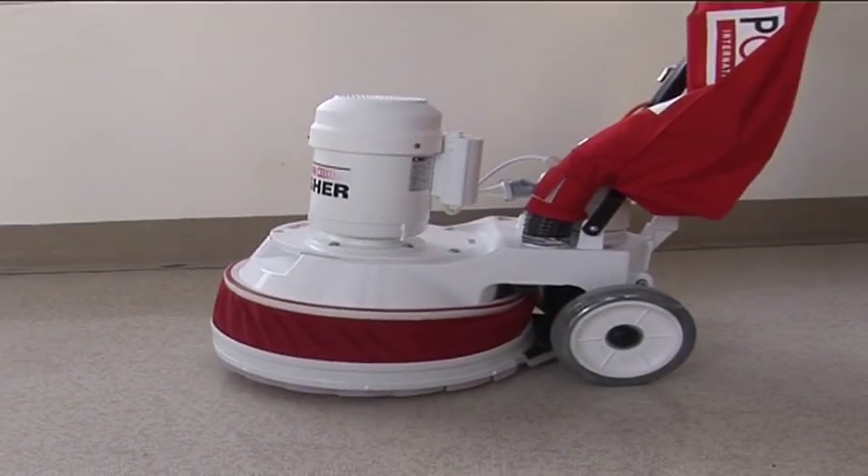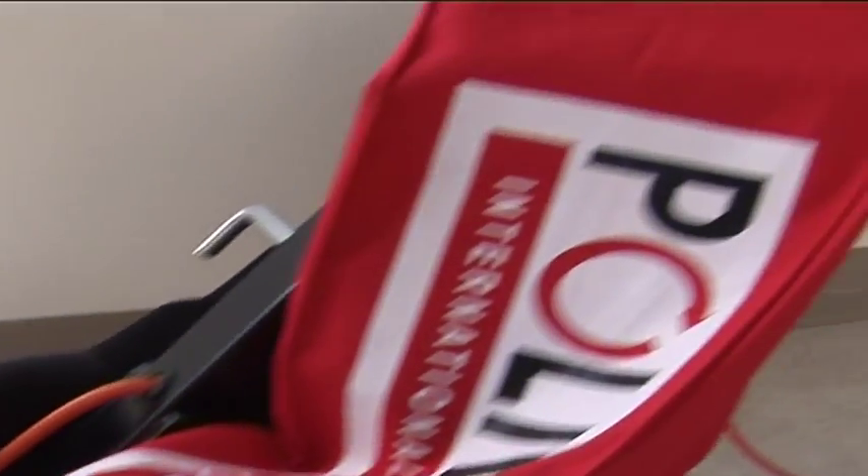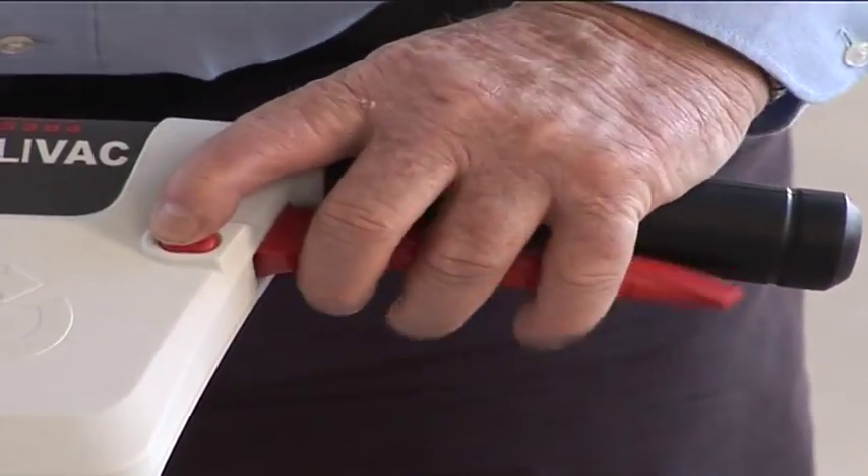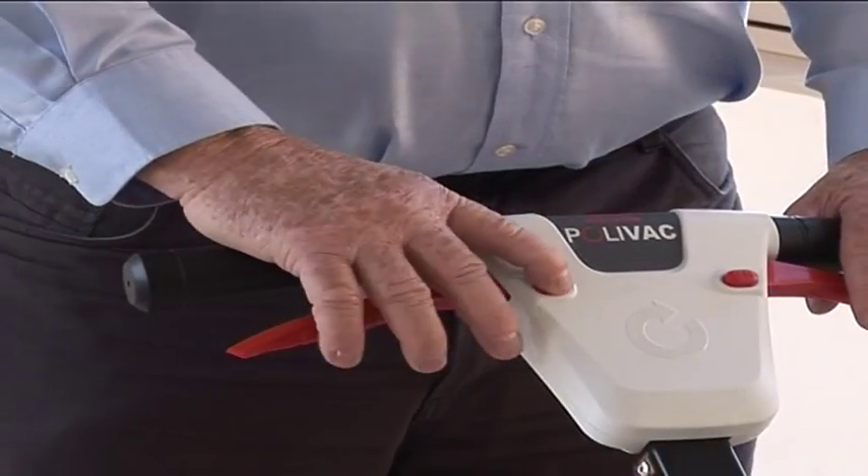The PV25 also features a simple to use mechanical adjustable lever. It is foot operated, reducing the risk of back injury. It also features contour grips and safety triggers on both sides for left and right handed operators.